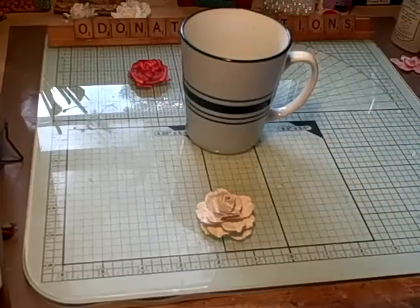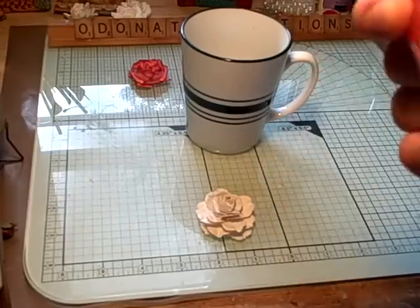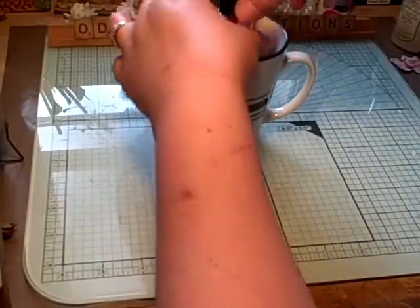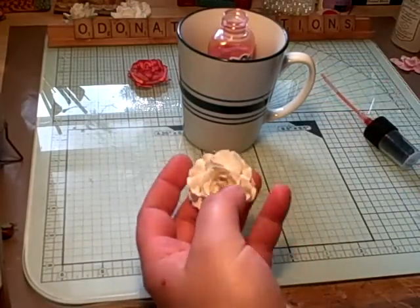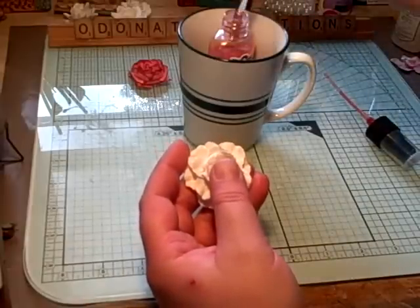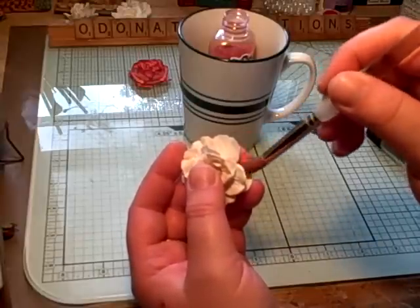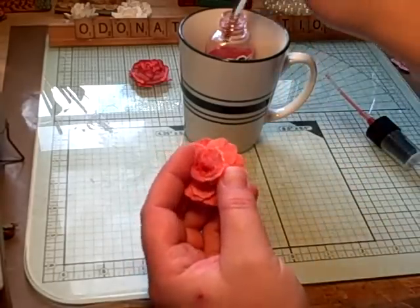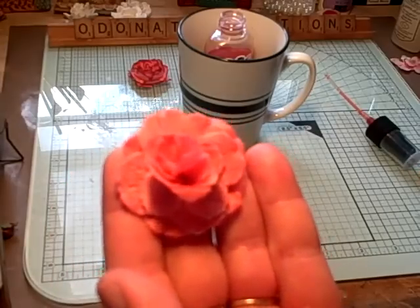Next thing you're going to do is color it. I'm going to use the cherub pink. If you want a lot of glimmer, you can swirl your glimmer mist; if not, you don't have to. I'm going to take my big brush — I always put my glimmer mist in a cup when I'm painting with it so if it tips it's not going to spill. You just have to lay your brush and swish it back and forth. It soaks up very fast. So now I have all my petals painted with the glimmer mist.